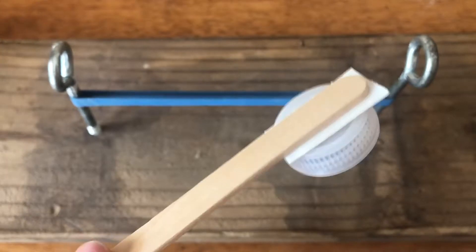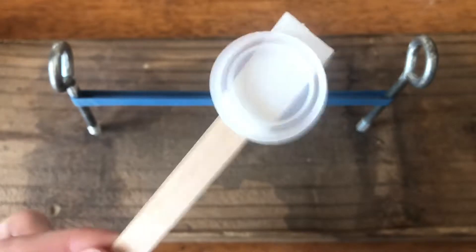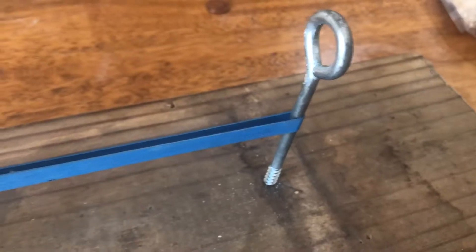To build a simple catapult, attach a bottle lid to the end of a popsicle stick with a piece of double-sided mounting tape to make the launcher. The base consists of a pine wood board, either 2 by 4 inches or 4 by 4 inches. Teachers may need to help secure two hook screws into the board. Select two positions about 12 centimeters apart on the board for the hook screws.